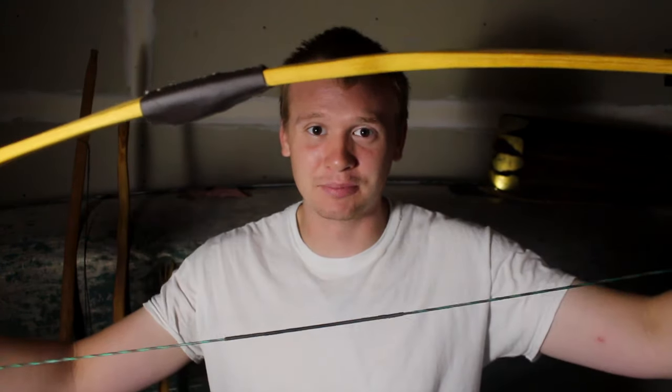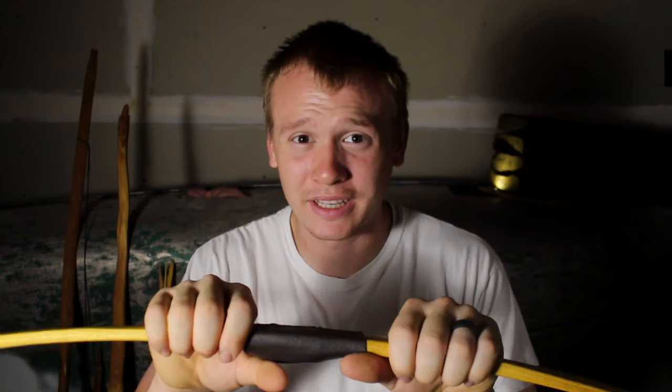Hey everybody, thanks for joining me today. I'm glad you're here. I just finished making this bow right here and it's got a working handle, so it's a little different than most of the bows I make, and the tiller looks way, way different.